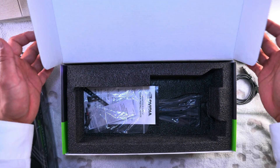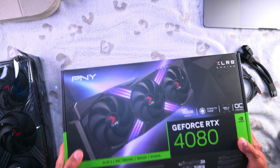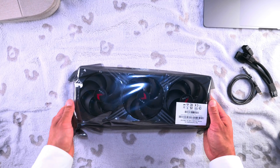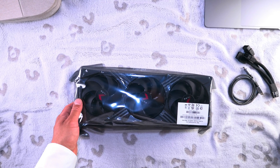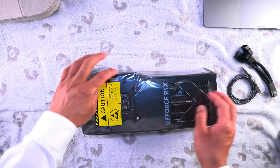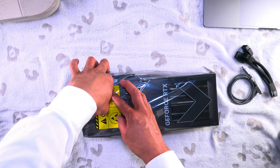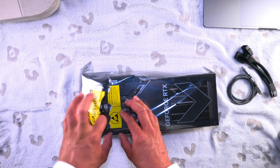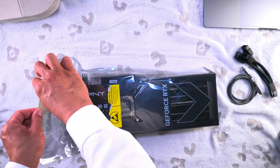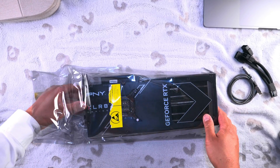So this is the card — let's get it opened up. I was going to try to open it without tearing the packaging apart, but that didn't happen. Okay, so here's the X bracket.